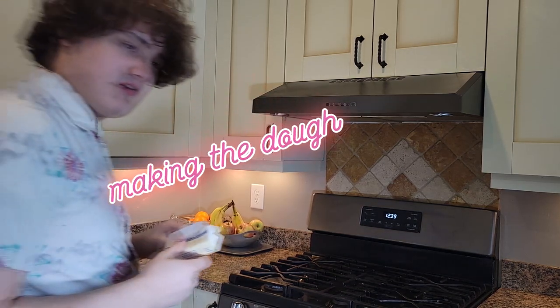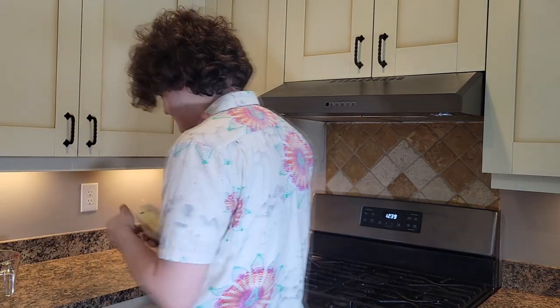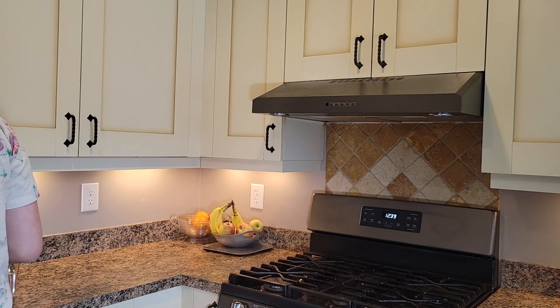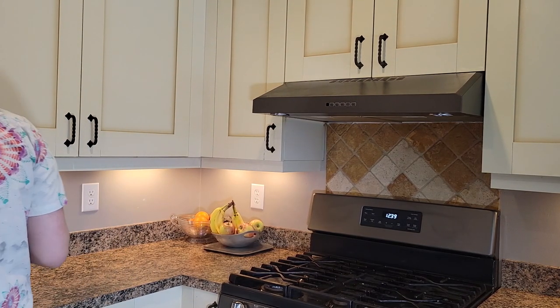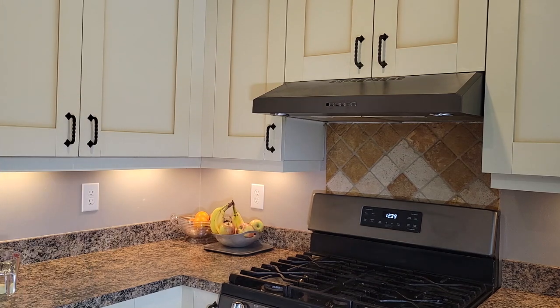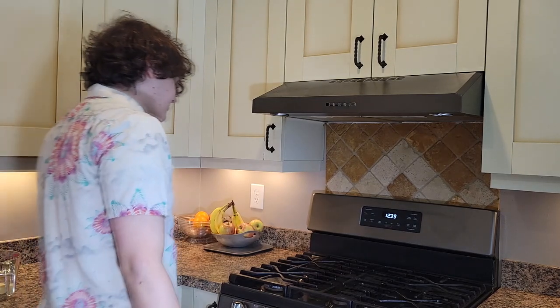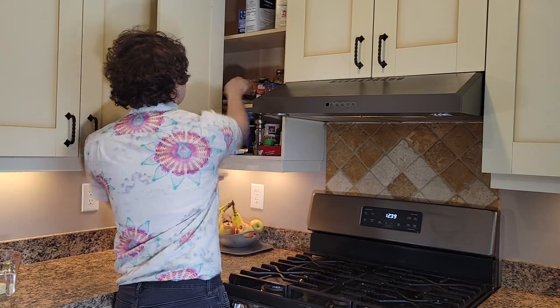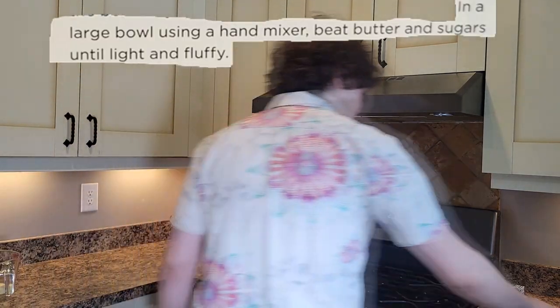We're going to start by making the dough. This is a pretty standard-ish cookie dough — nothing all that unique about it. I did remember to soften that butter ahead of time, because I'm smart like that. Beat butter and sugar together.